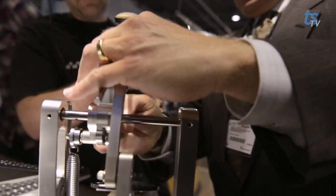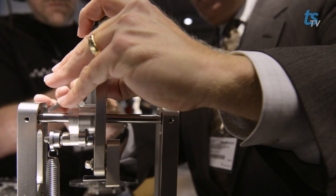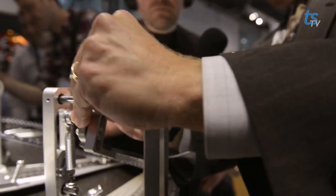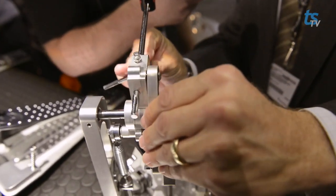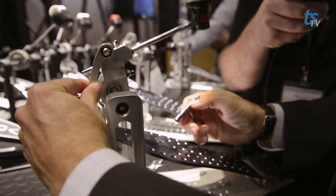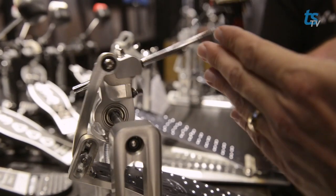One last adjustment to show you: as I slide this up or down, you can see it makes a difference in where the linkage sits. I'm raising the linkage up and down. In general, the higher the setting on this, the more you're relying on a direct drive feel. The lower it goes, the more it starts to feel like a chain drive pedal — but it's adjustable and flexible.